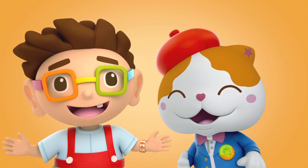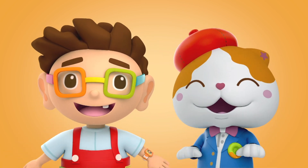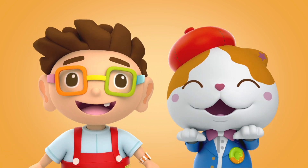Hey kids! Do you know what the multiplication table is? It's so fun! Let's sing from 3 with Donut and the Meow!